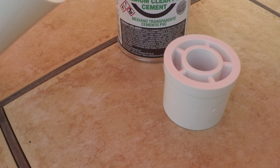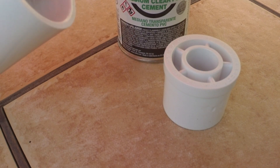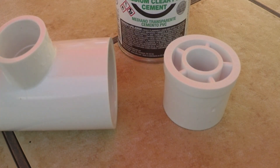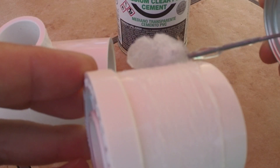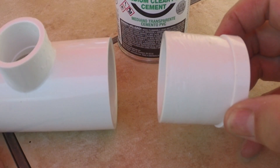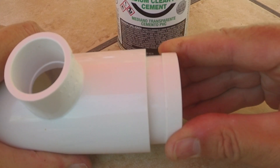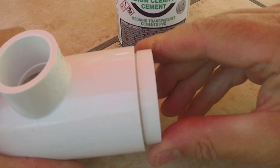So let's put that reducer on. I'm just going to put some cement on the inside of our T, put the remainder of that around the reducer, and we're going to slide that in and give it a twist. And that's all the way in.